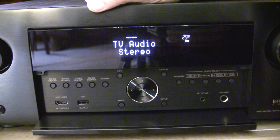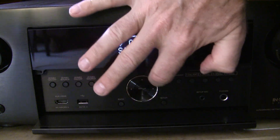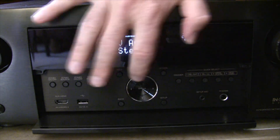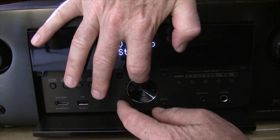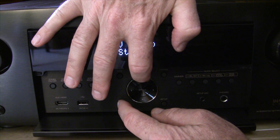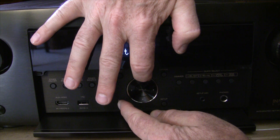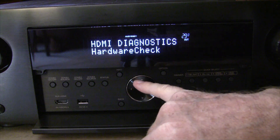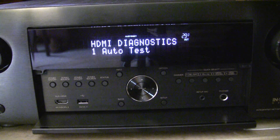It's a little bit tricky to get these receivers into the HDMI diagnostic mode, but I found a little trick. This disc here with the arrows on it has a silver ring around it. If you press the silver ring instead of the black area of the disc, you can get into the mode much more easily. See, I went right into it. So don't press on the black area — press on the silver ring and the back button simultaneously.